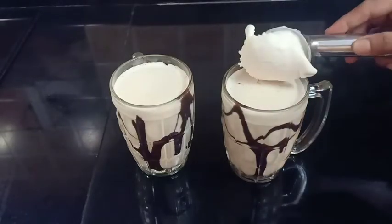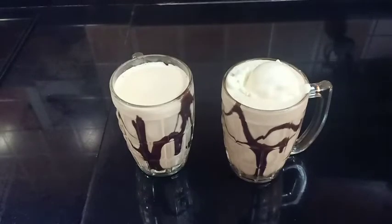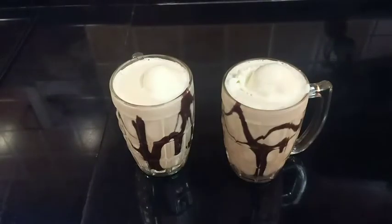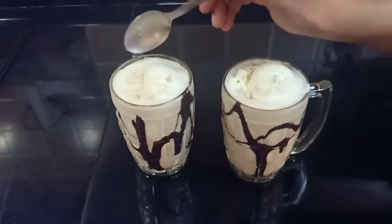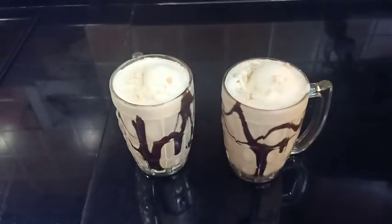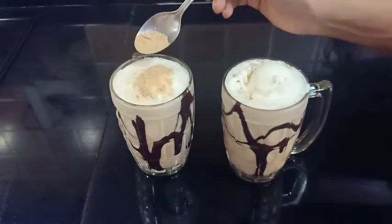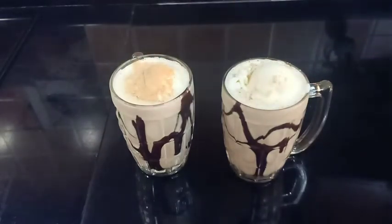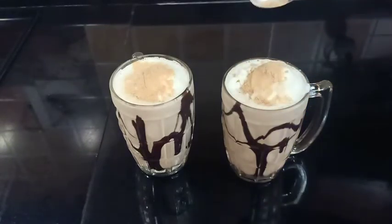Add 1 scoop of ice cream. Put the peanut in and put the garlic in. We are going to make a shavja shake. This recipe is very good.